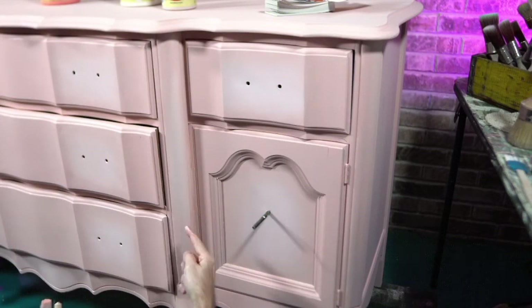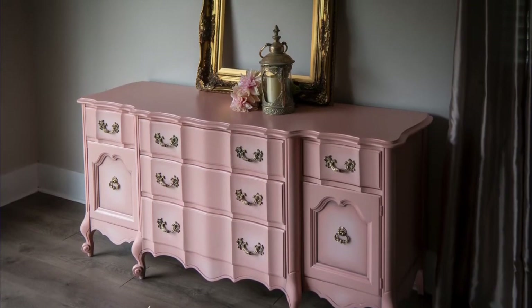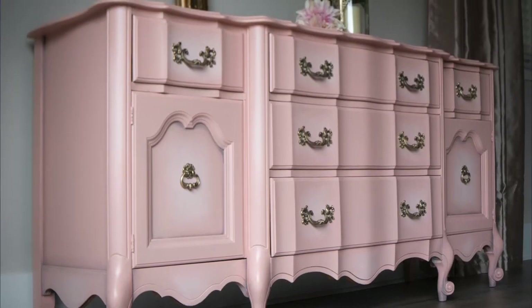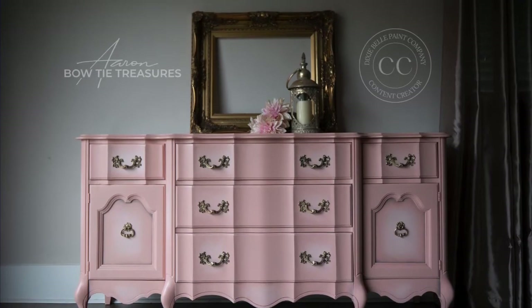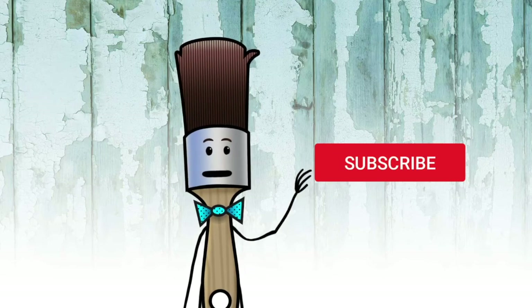You see that little bit of highlight right there — that's just a nice little touch. I hope this was helpful. If you're watching a replay, let me know. I'm Aaron here in the Bowtie Treasure Studio — thanks so much for watching. Make sure you subscribe and ring the bell before you go. Bye!